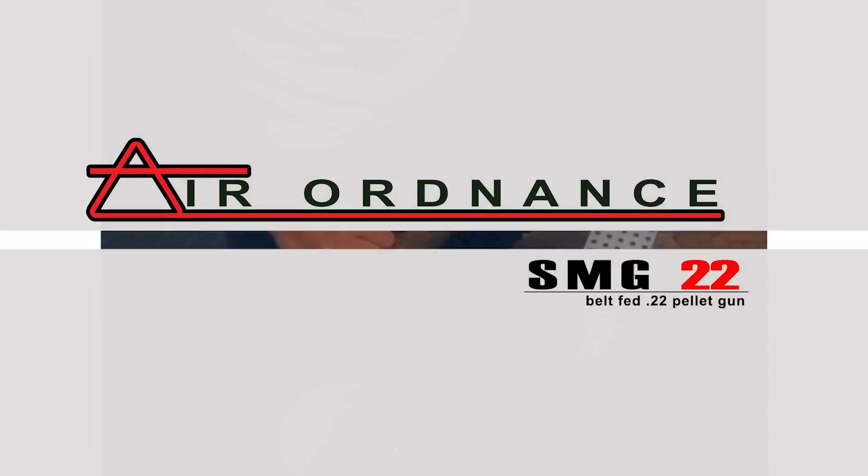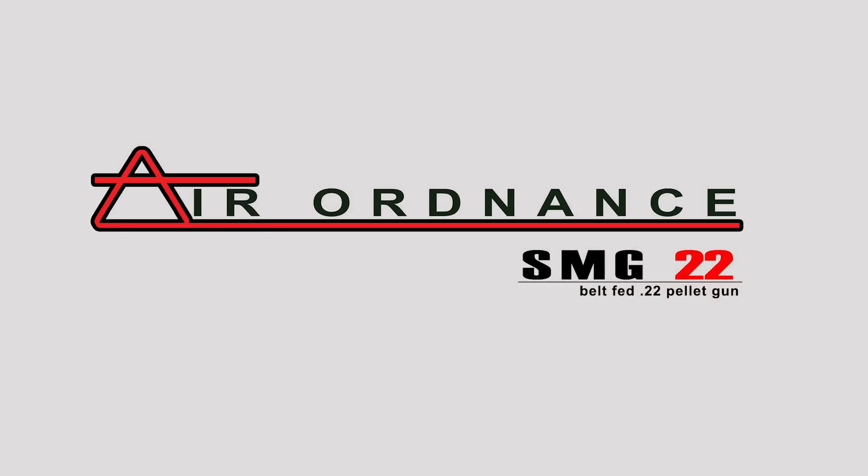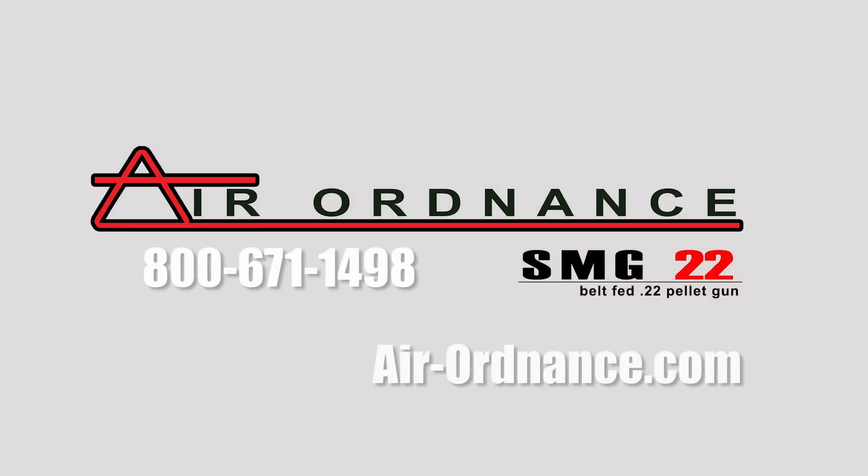If you have any questions, please visit us on the web at air-ordnance.com or call us toll-free at 800-671-1498.